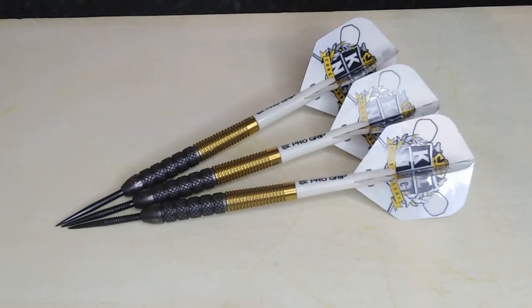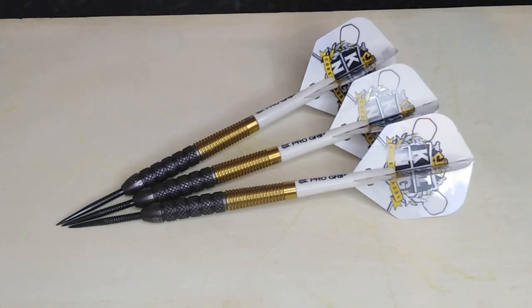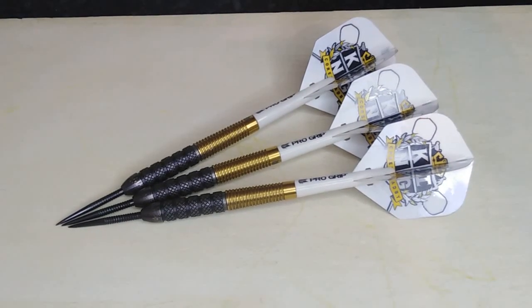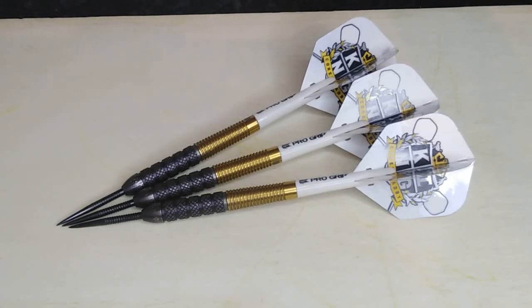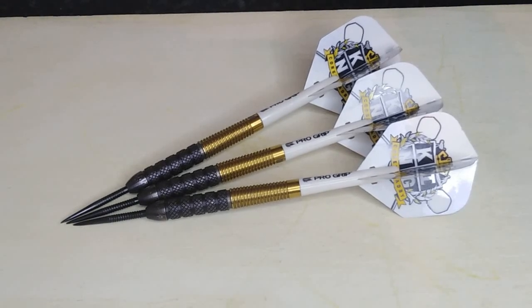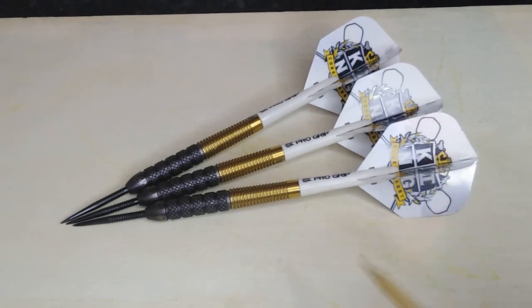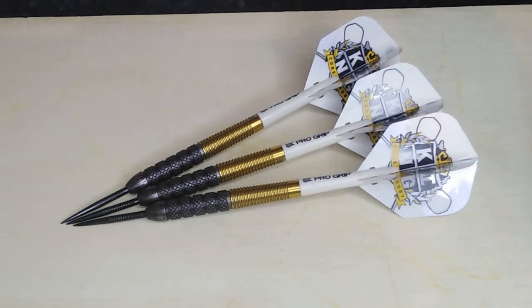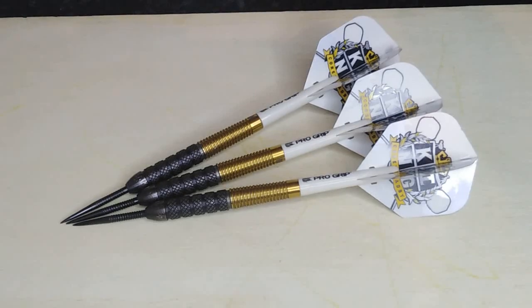Hello everyone, Scottish Lighting here, and today we're going to be reviewing a set of the Target Corey Cadby Generation One darts. These are now discontinued as Corey Cadby is no longer sponsored by Target — he's lost his tour card, which is probably the reason. The only place I can find these brand new is on Amazon for £69.40. The weight is 23 grams and they're 90% tungsten.